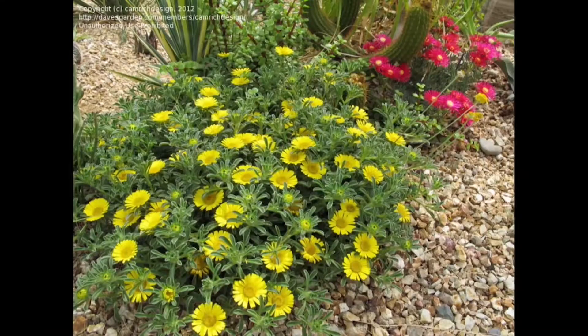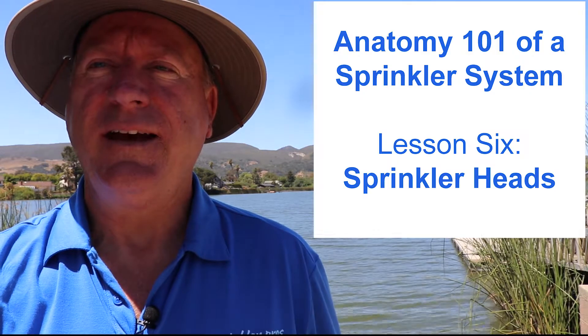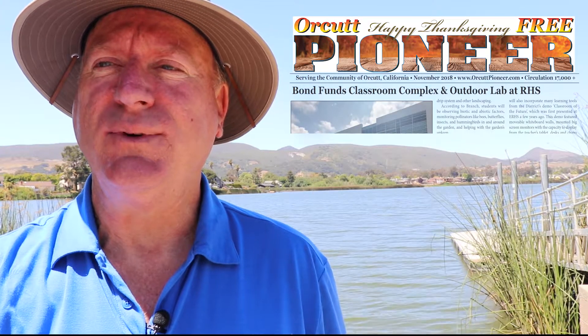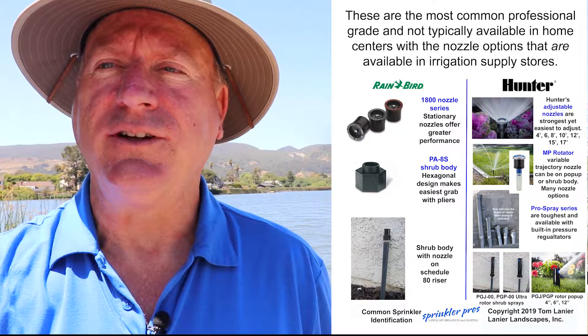Sprinkler heads — there are a lot of them on the market. I'm going to show you what they look like and which ones you should be using on your property. Stick around to the end of this short video to get your free download to help you identify what kind of sprinklers you have and what kind you should consider when you replace them.